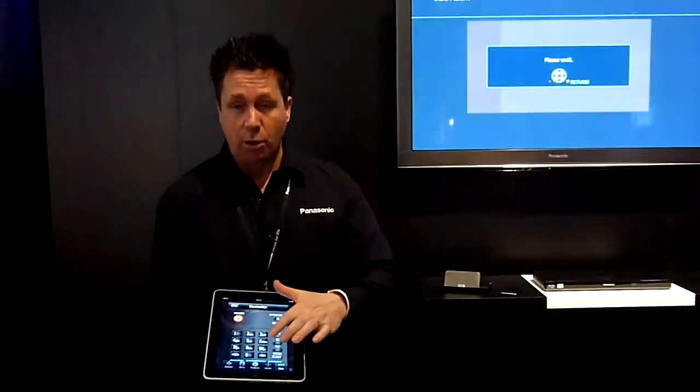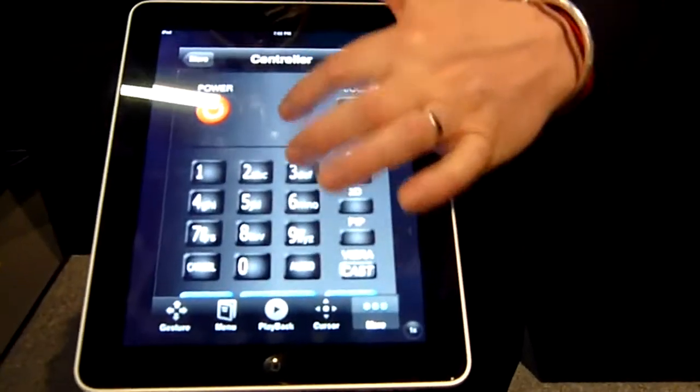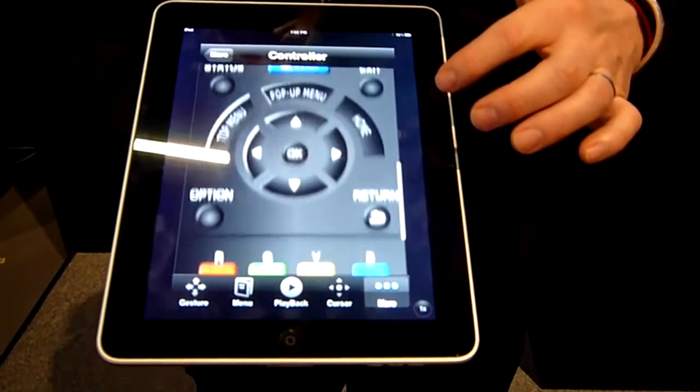It can actually change the look of the app to look more like your remote control that you would have at home on your coffee table.